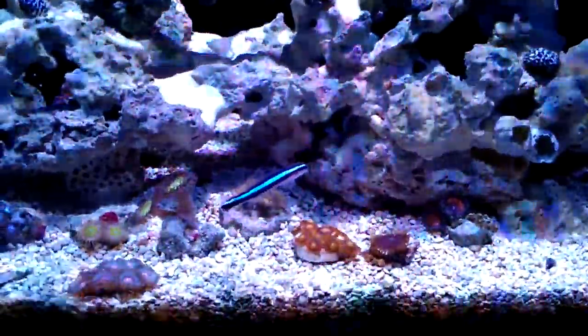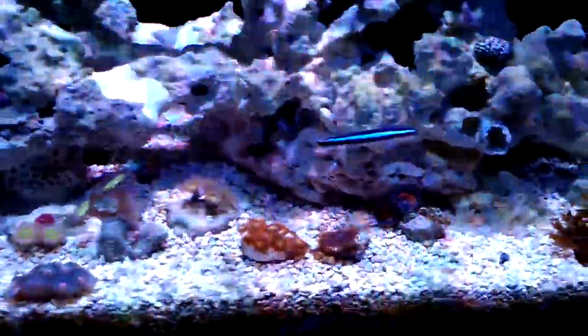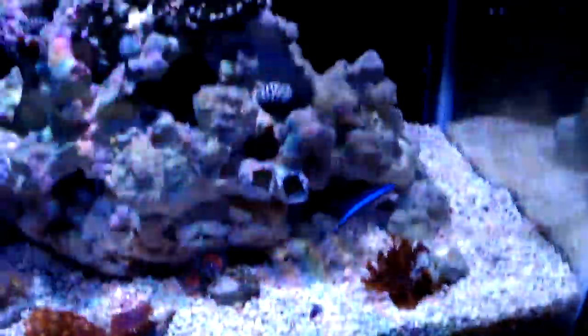It's well respected in the reef because it cleans the parasites off of fish. That guy underneath that lid — I don't know if you can see him — that's a pink mass goby.